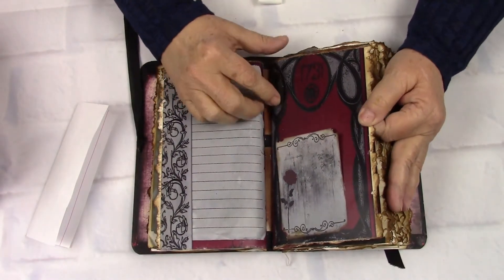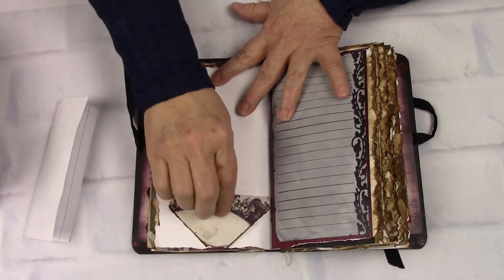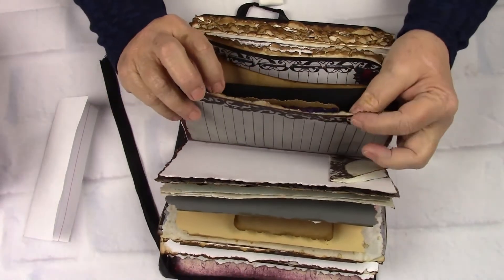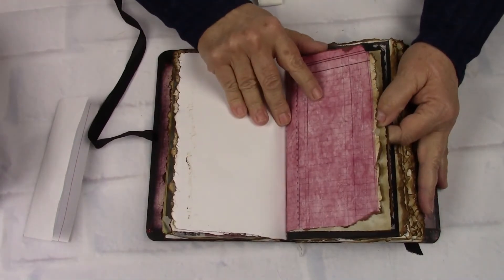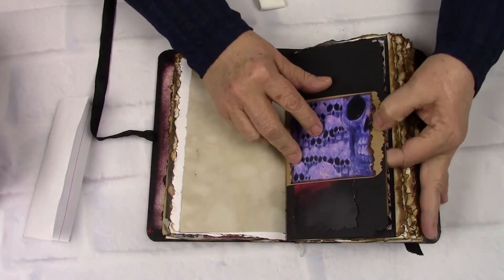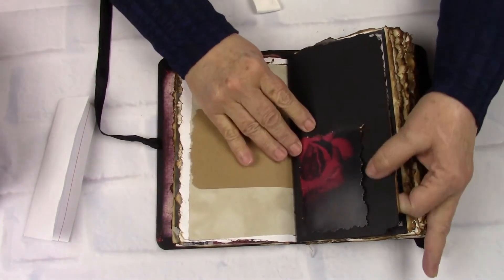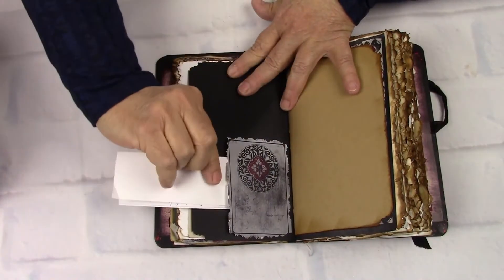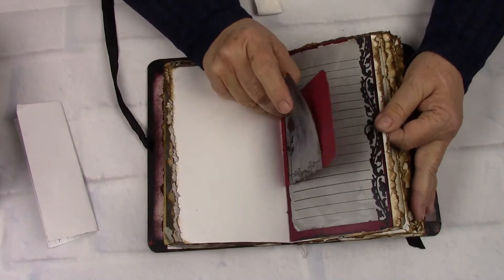It has this beautiful ruby colors throughout. Then another pocket and a writing space. See the deckled edges — it is so pretty. I thought it would just fit this theme totally. And then we have some ruby colored ledger paper that we printed and made ourselves. Then another pocket with the skull faces. And then you've got the blood rose pocket on the black. Then you've got another pocket here. Another pocket.